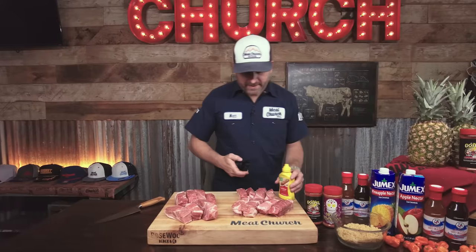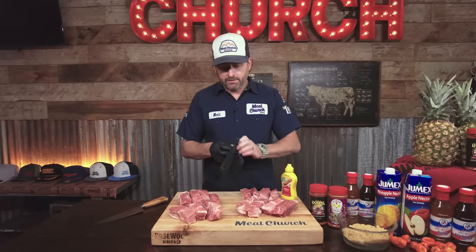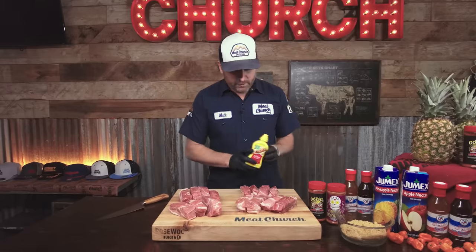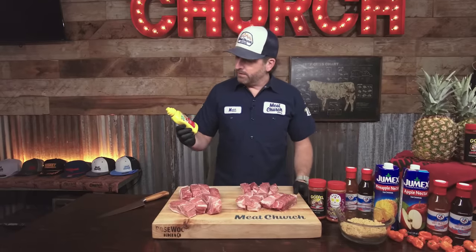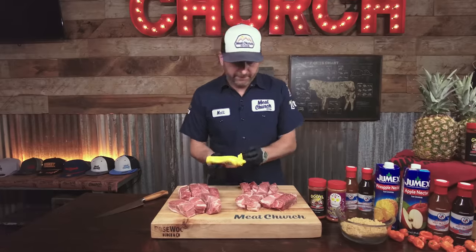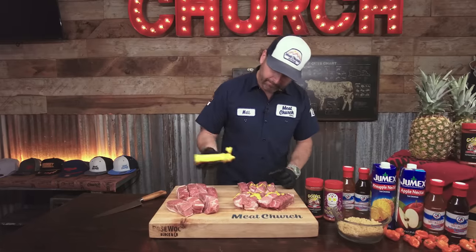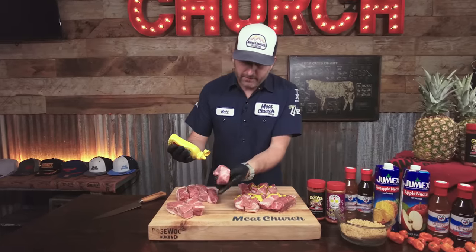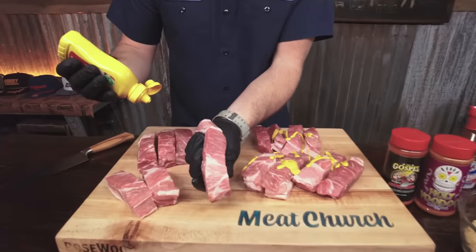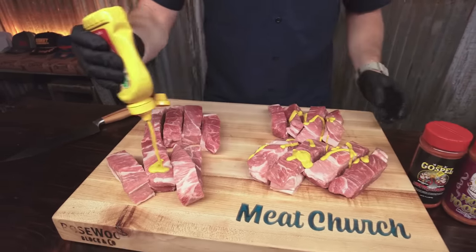I'm going to put a binder on these — some mustard — because when we made pork when I was younger, there was always yellow mustard to put on the meat and help the seasoning adhere. I'm using the finest mustard: Food Club. I think I paid $0.89 for this. Don't be afraid to get messy with it. Look at that marbling in that Prairie Fresh pork butt — you know it's going to be super, super good. I'm excited for lunch today.